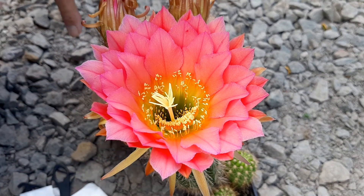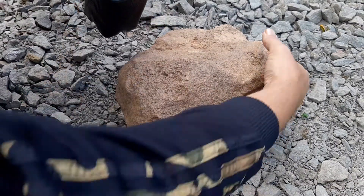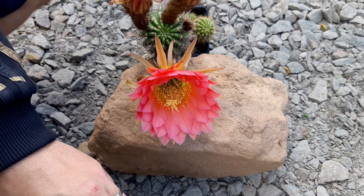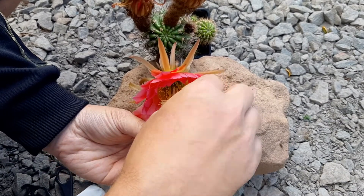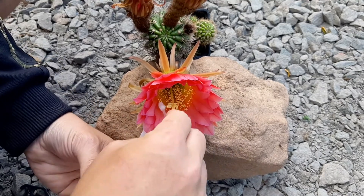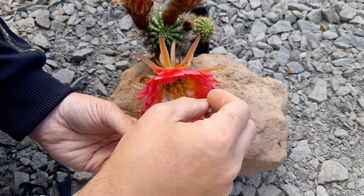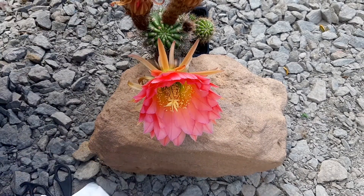First I will probably lean it over a bit because it makes things a lot easier. It doesn't have a lot of pollen, which is sad. I can see myself using it — it does have a little bit.